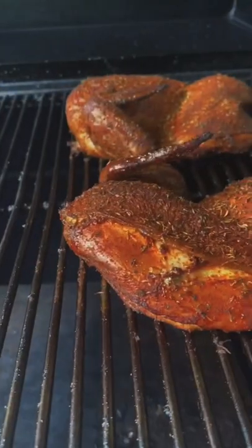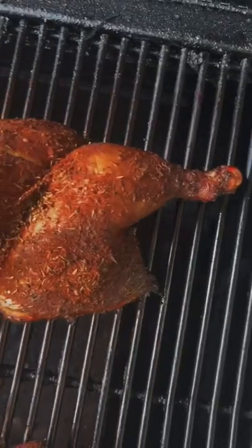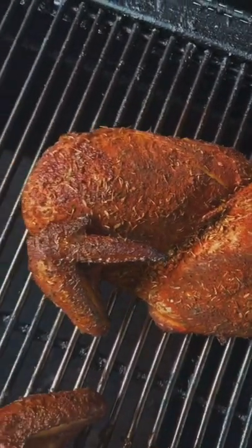Get it on the smoker at 325 and just look at that color — it's turning out looking absolutely money.